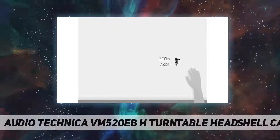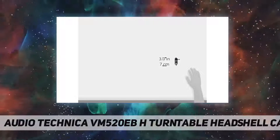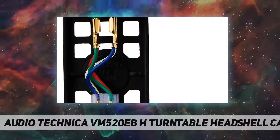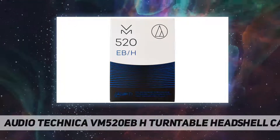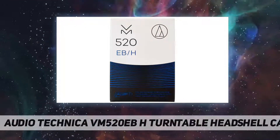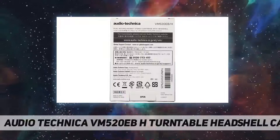Like all VM cartridges, the VM520EB is equipped with dual magnets positioned to match the left and right channels in the stereo record groove, for outstanding channel separation and extended frequency response. The cartridge's 0.3 x 0.7 mil elliptical bonded stylus tracks the record groove with high accuracy for outstanding audio reproduction.